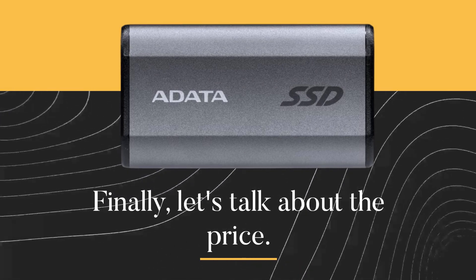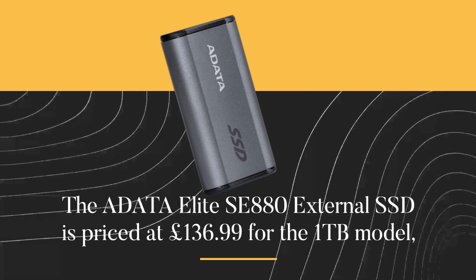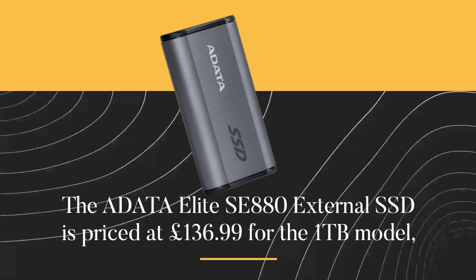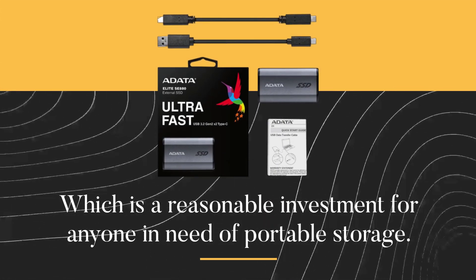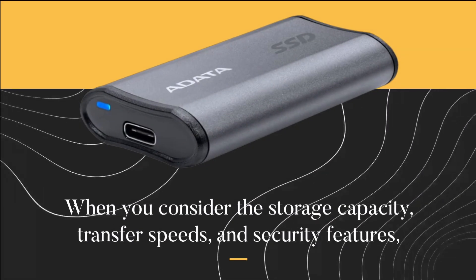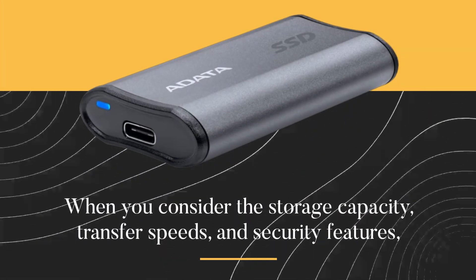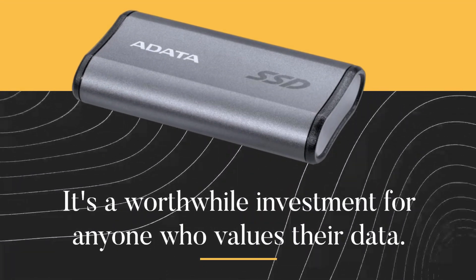Finally, let's talk about the price. The ADATA Elite SE880 External SSD is priced at £136.99 for the 1TB model, which is a reasonable investment for anyone in need of portable storage. When you consider the storage capacity, transfer speeds, and security features, it's a worthwhile investment for anyone who values their data.